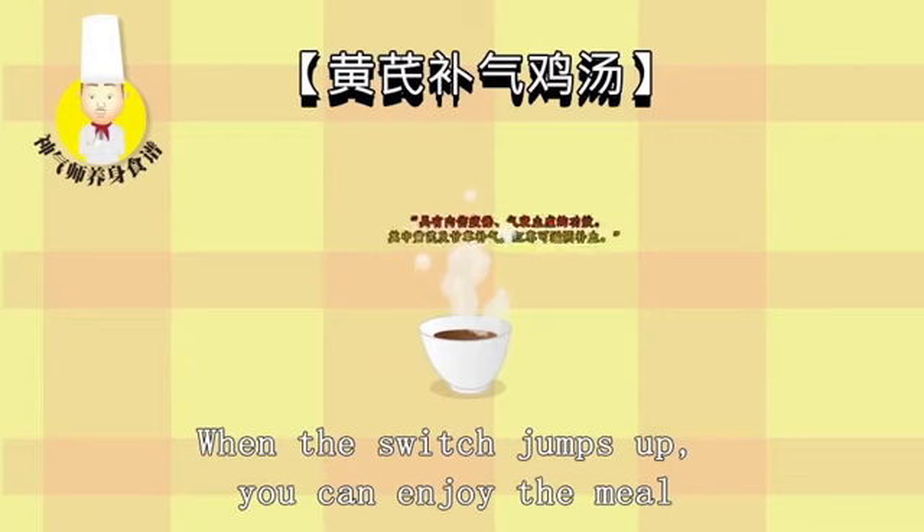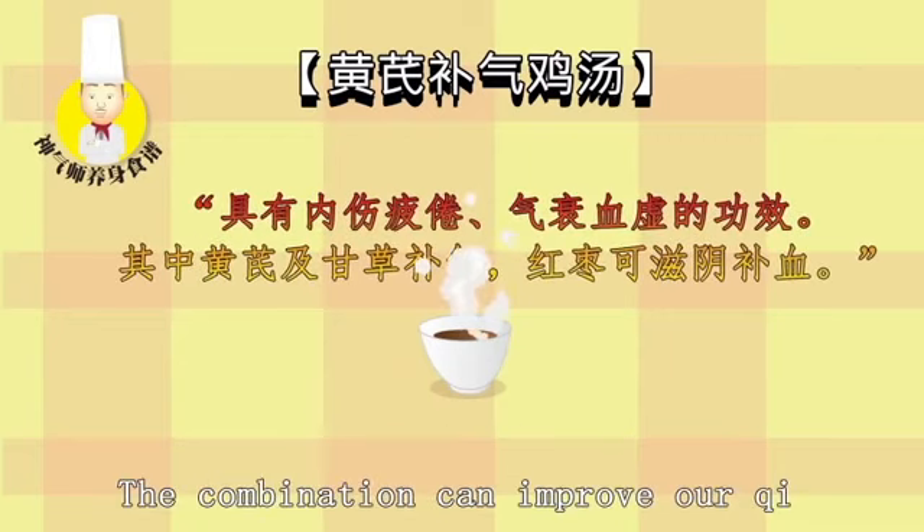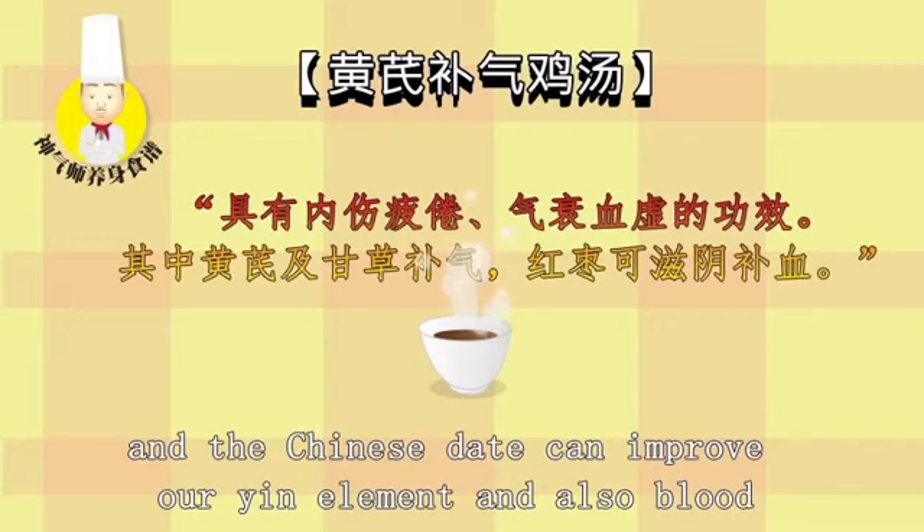The combination can improve our qi, and the Chinese date can improve our yin element and also blood.